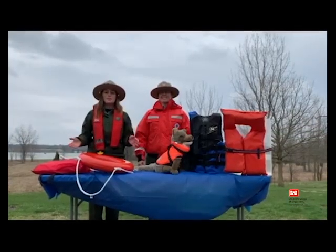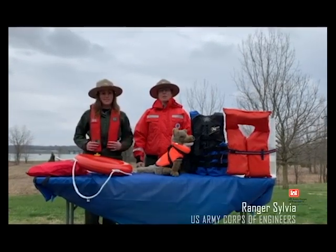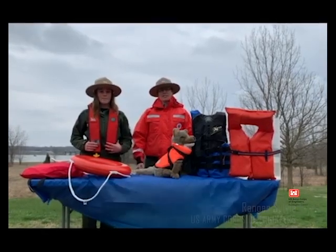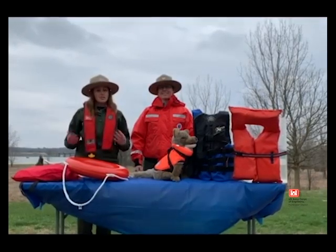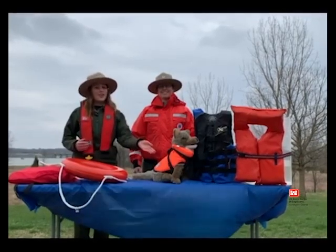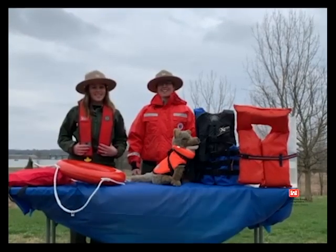Life jackets come in all shapes and sizes, so find one that works best for you. In the wintertime, a float coat such as this provides both warmth and floatation. Maybe in the summertime, you want to go with an inflatable like this one — it's lightweight and provides just as much safety. They even make life jackets for dogs, but no matter what, remember to always wear your life jacket.